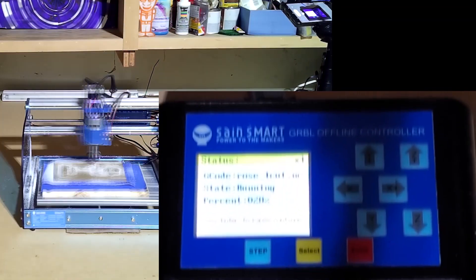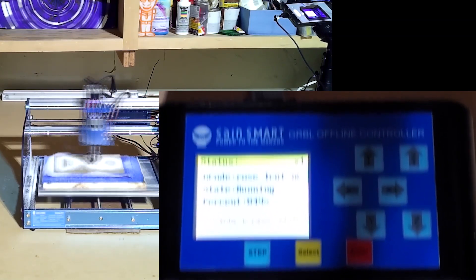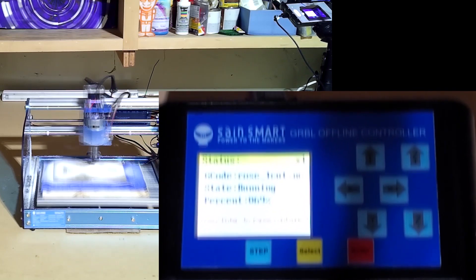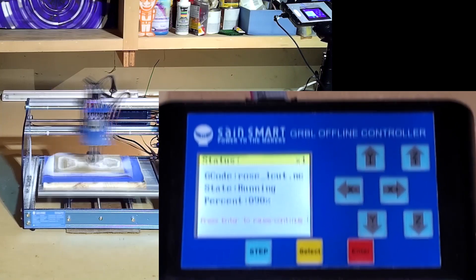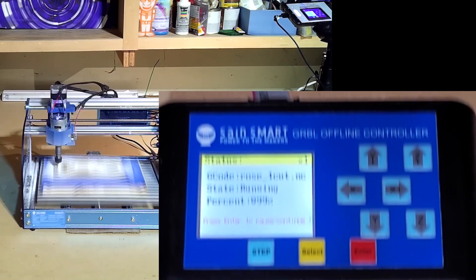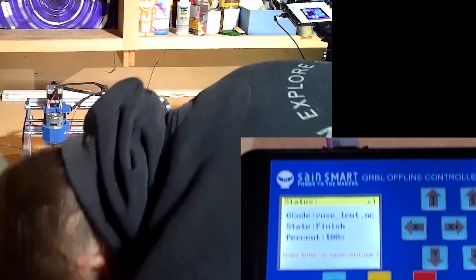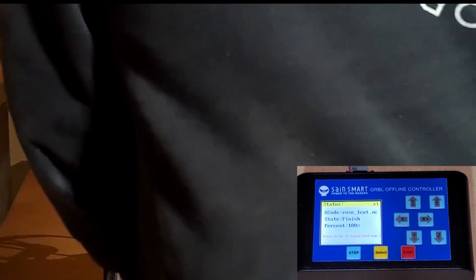The reason I changed between the three and the one millimeter was this rose had a lot of small intricate parts. If I did the three millimeter, it was going to leave acrylic in between the petal and the flower, and I didn't really want that. I wanted a lot of detail through cutting. Before I take it off, I go through and use a vacuum to get everything off that I can.